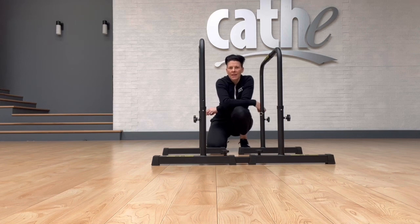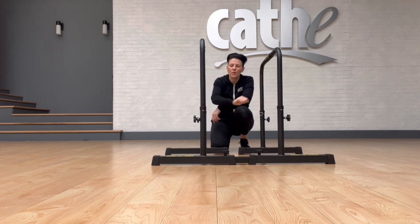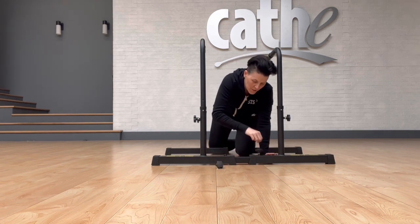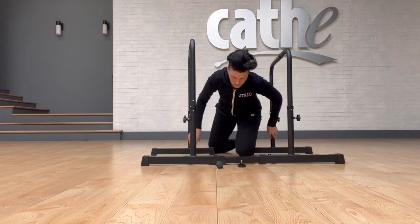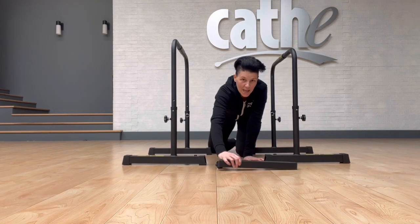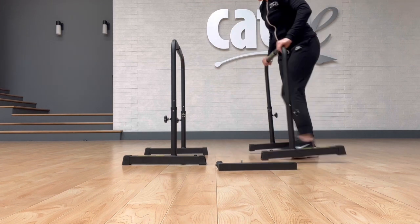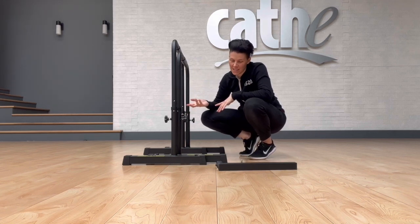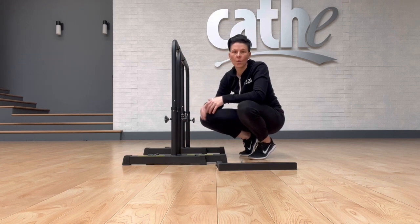Let's talk about storing your STS bars — this is a big one for a lot of people. Many of us don't have enough space to leave something this size put together without it being in the way. So we're going to start by removing the stabilizing connector: just take your knobs out and slide the bars off the stabilizing connector. If you have enough space to leave one bar up, you can nest the other one together with it for a slightly smaller footprint — but for many of us, that's still not enough.